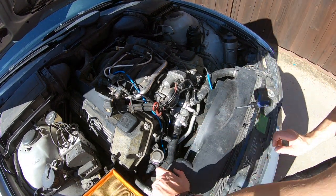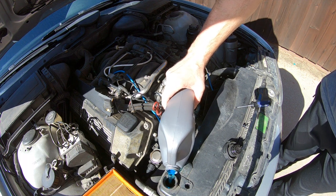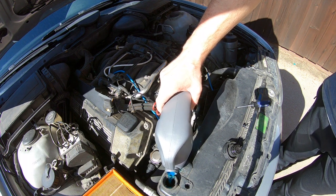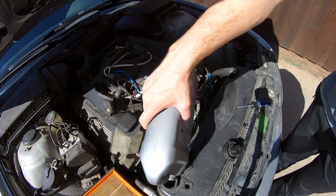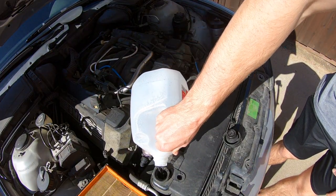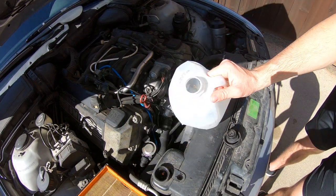Remove the bleeder screw with a phillips head screwdriver and twist off the expansion tank cap. Now we're ready to add some coolant. BMW's coolant does not come pre-mixed, so you're going to need some distilled water to get it to about a 50-50 ratio.